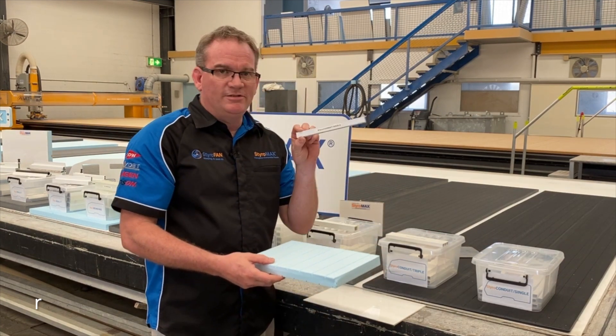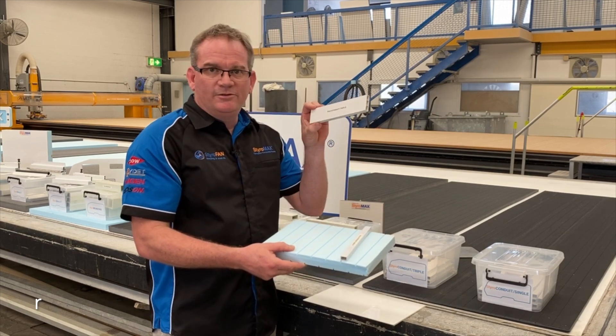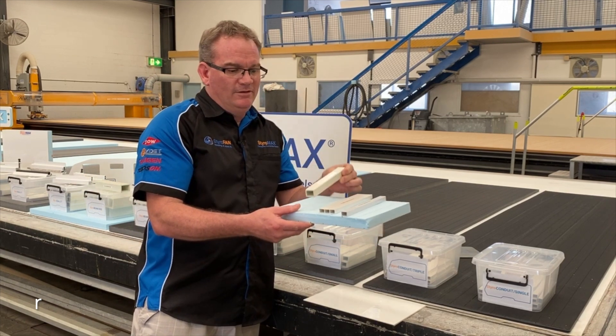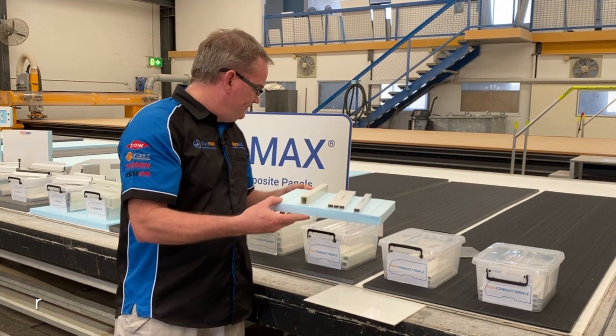You can certainly put a conduit single inside a 25mm core — that will fit. The triple — that will fit. You can use the conduit small, 20 by 25, that will fit one way, or you can tip it on its side and use the other way.